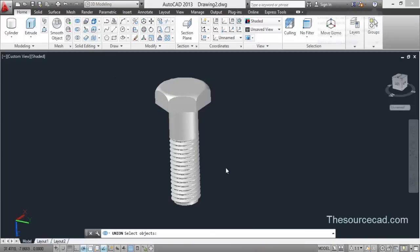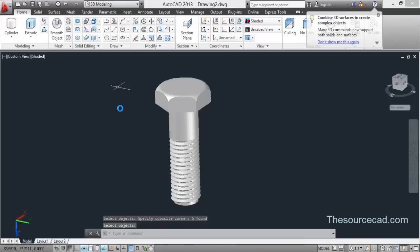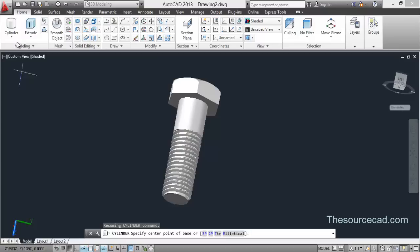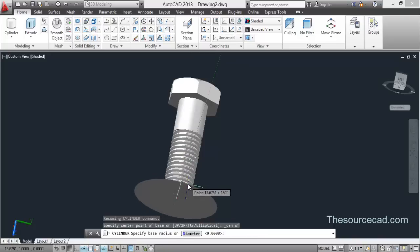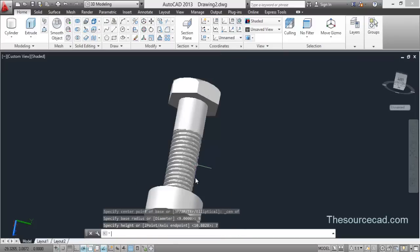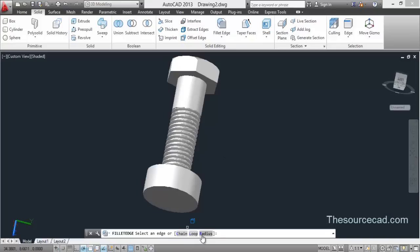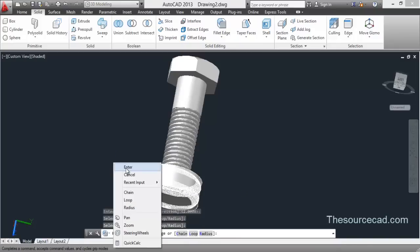Our bolt is complete. You might be interested in making the nut as well — it's very easy. Select Cylinder again, select the origin 0,0 as center, enter a radius of 9 units and a height of 7 units. Then apply a Fillet with a radius of 2 units, select both edges, and press Enter twice.